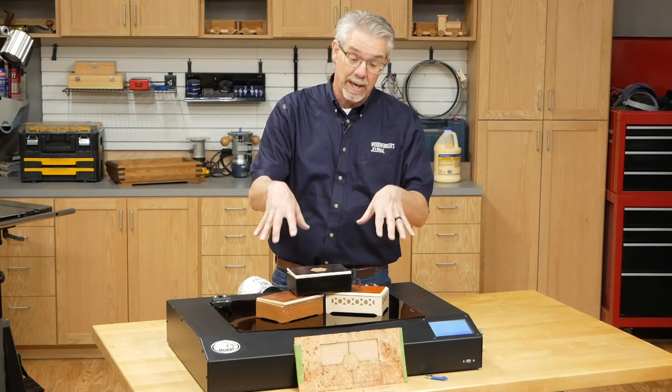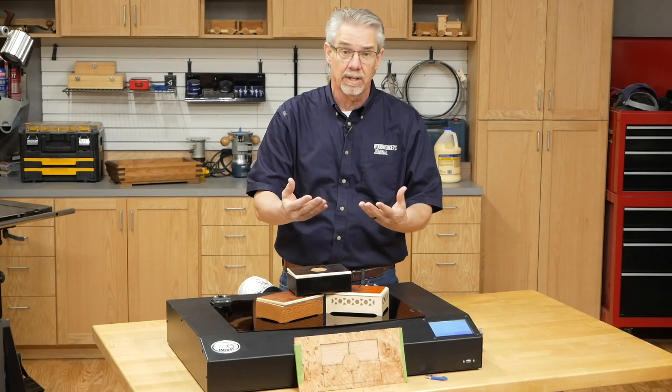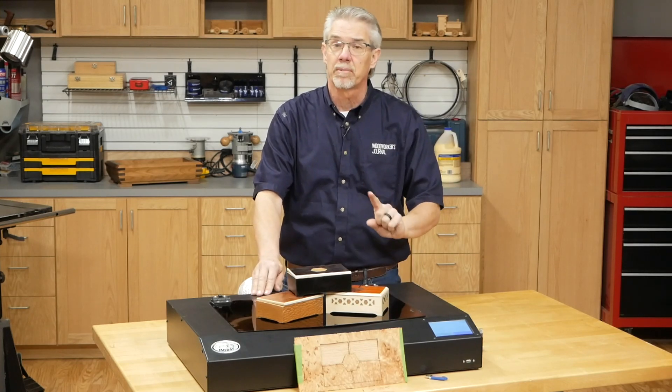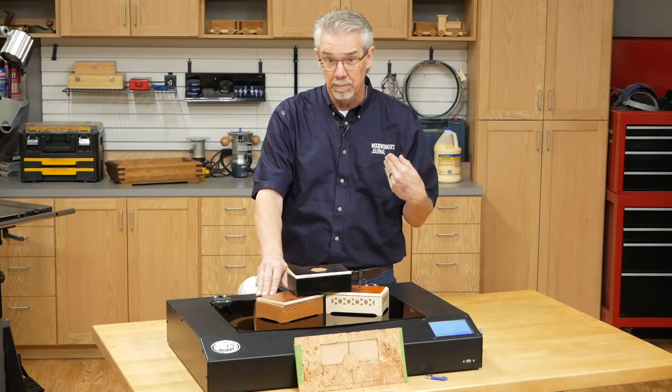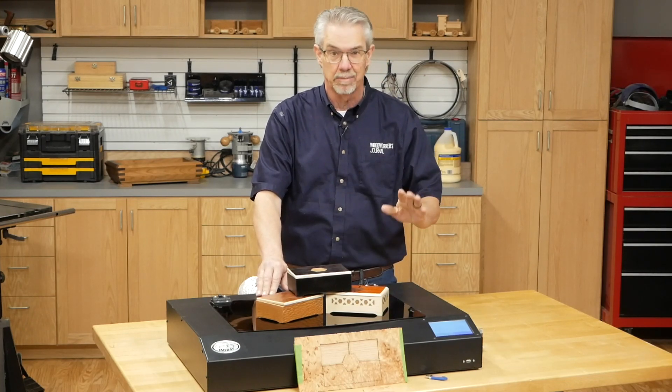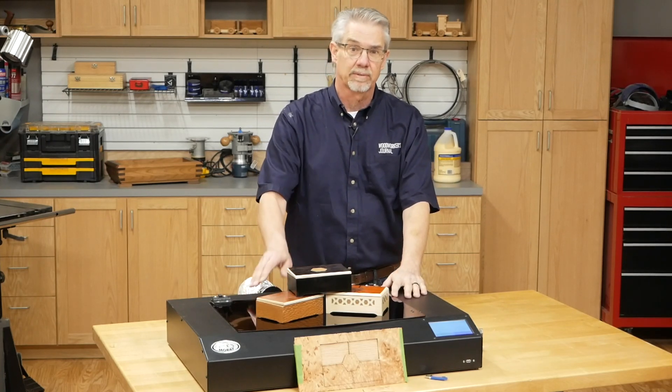So how do you get the patterns into this machine to do the engraving and the laser cutting? You use a program called VCarve, and you will need to learn a couple of things. But trust me, if an old dog like me can learn those tricks, anybody can. I'm Rob Johnstone from Woodworkers Journal. Thanks for watching.